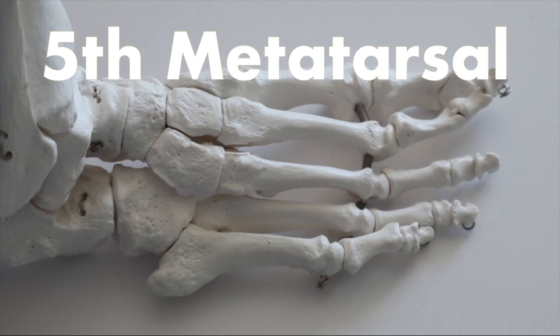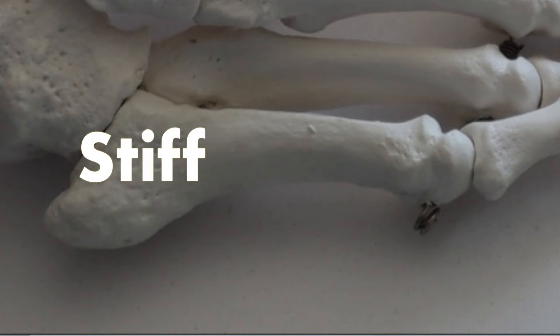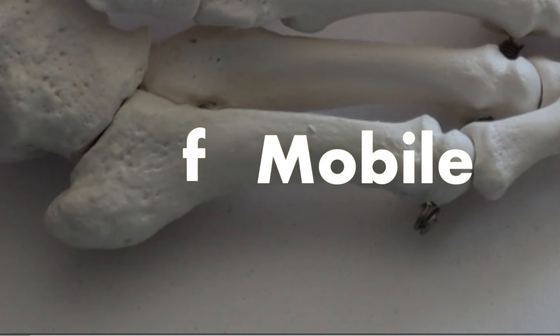Let's dive into the second high risk site: your fifth metatarsal. Your fifth metatarsal has very unique anatomy. Its more proximal portion is very stiff and rigid, while its more distal portion is very mobile. This discrepancy can be a problem when it comes to dealing with the demands of sports.